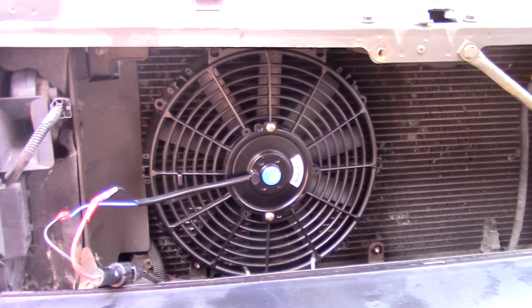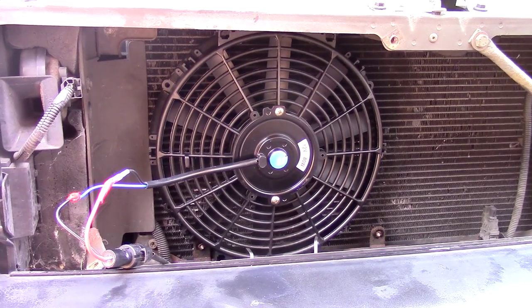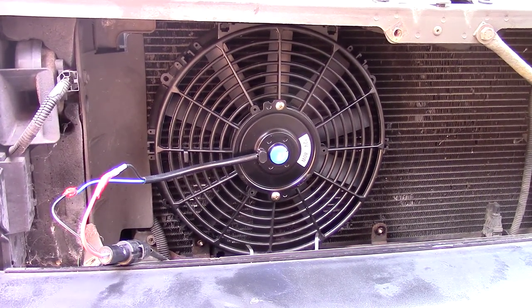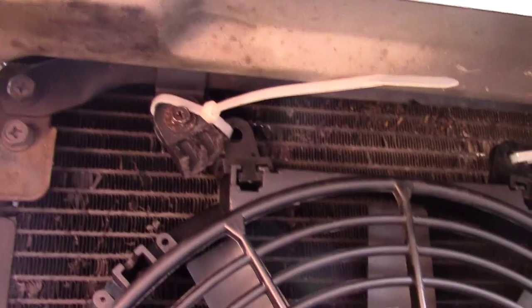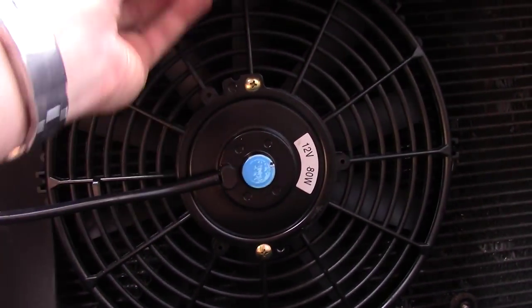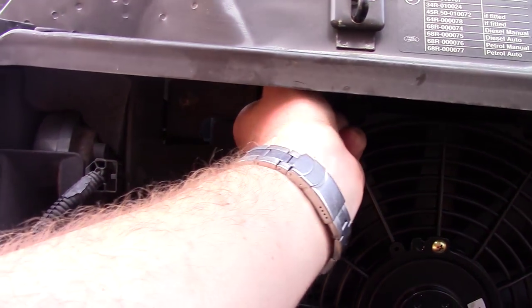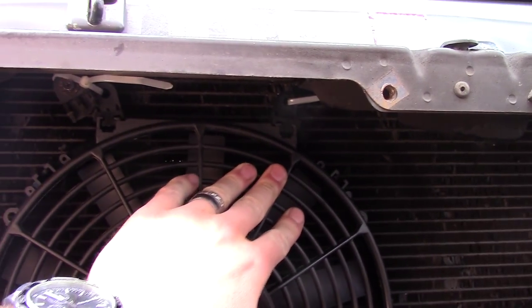So what I had to do was look on eBay - for 26 quid I found a universal one from cheap parts. It's a 12-inch fan but it didn't quite fit, so I had to cable tie it in at the bottom and cable tie it in at the top. It's fairly sturdy now, which is good - it doesn't move too much.